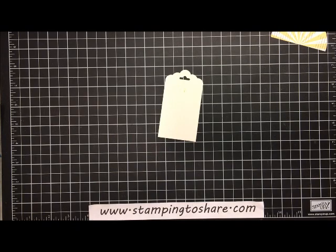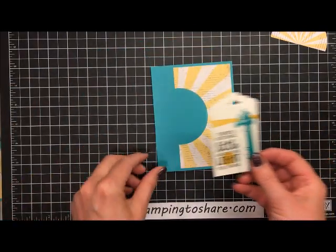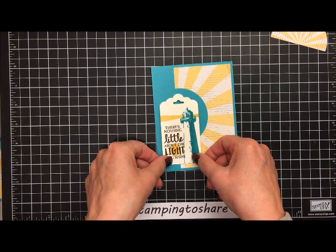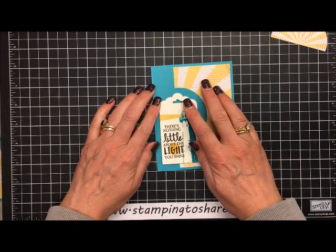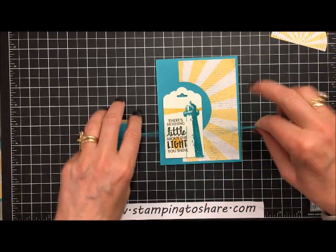Let's go ahead and put some dimensionals on the back. I used five dimensionals. Now we'll set the tag into the card — right about here — that looks pretty good.